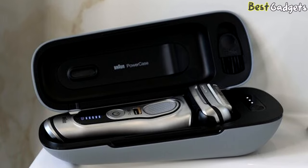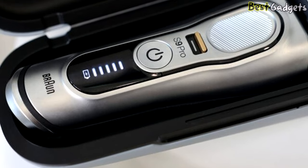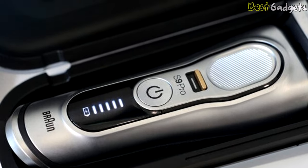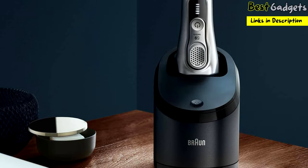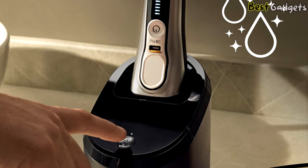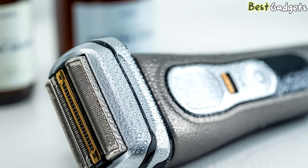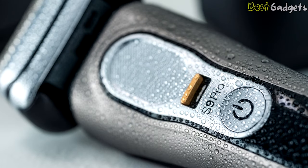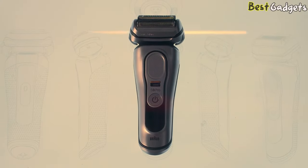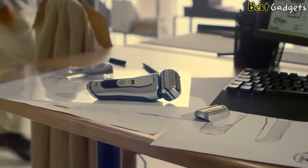The head also has an updated lock that stops the swivel in order to shave hard-to-reach areas like under your nose and chin with more precision. Perhaps the most innovative feature of the Braun Series 9 Pro is the new power case — a chargeable travel holder that can hold one and a half full charges, effectively extending shave time by six weeks without ever needing to plug it in. The razor is 100% waterproof, so you have the option of shaving dry, with product, or in the shower. The powerful battery holds 60 minutes of charge and has a quick charge function.